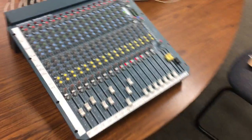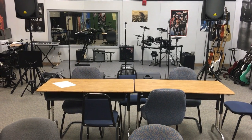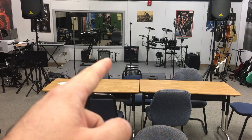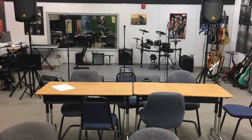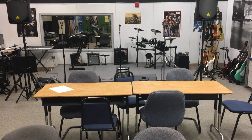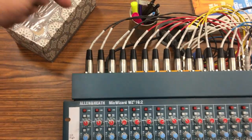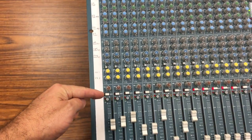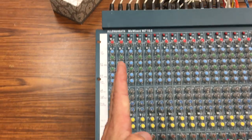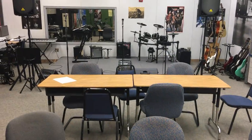Everything on stage generates sound at a different volume. The guitar amps might be turned really low, going into the microphone pretty quiet. The singer might be blowing his guts out, generating quite a lot of volume. When we plug into the board, everything is plugged in individually and every instrument has its own identical set of controls. Each little vertical slice here is the exact same controls but for a different sound source from the stage.